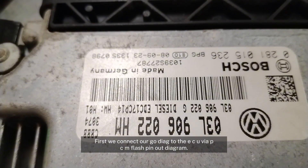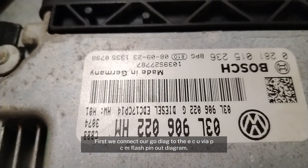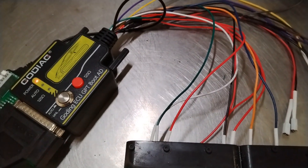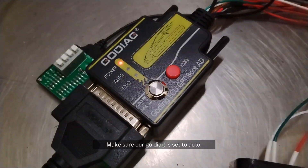First, we connect our GoDiag to the ECU via the PCM flash pinout diagram. Make sure our GoDiag is set to auto.